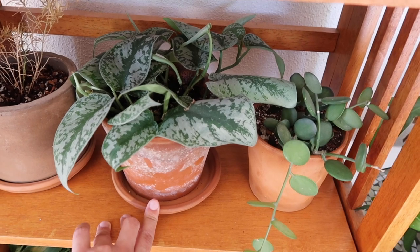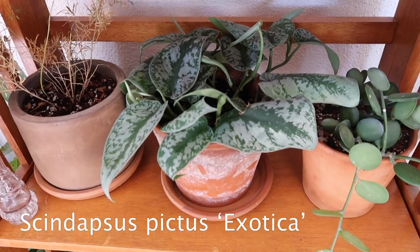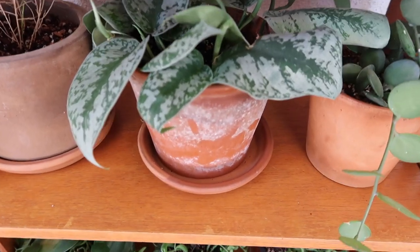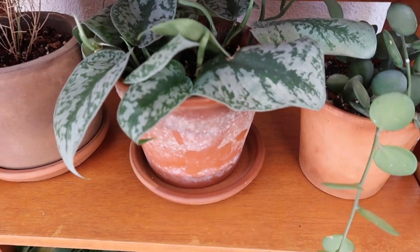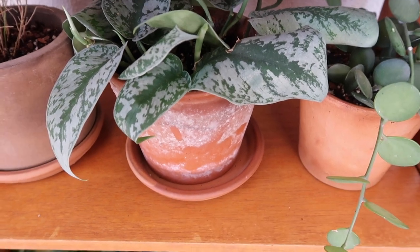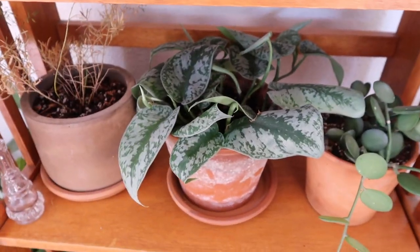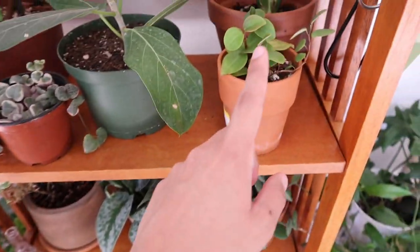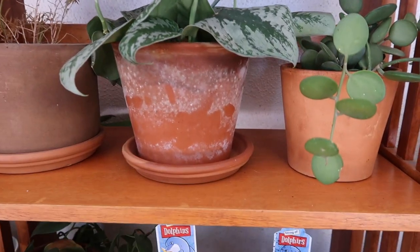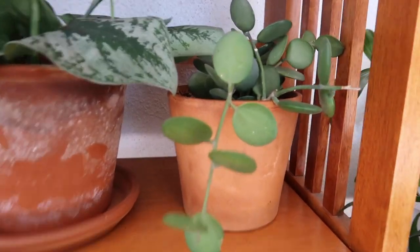And this is a plant that I recently potted as well — this is my Scindapsus pictus exotica. I also just potted this one up. There's a lot of mold growing on here, so I need to wipe that off. I just recently moved it outside because I had it under my grow lights. All the plants I just potted up I recently moved outside, but this is where it's going to live. That's probably why it has the mold, but I still need to wipe it off.